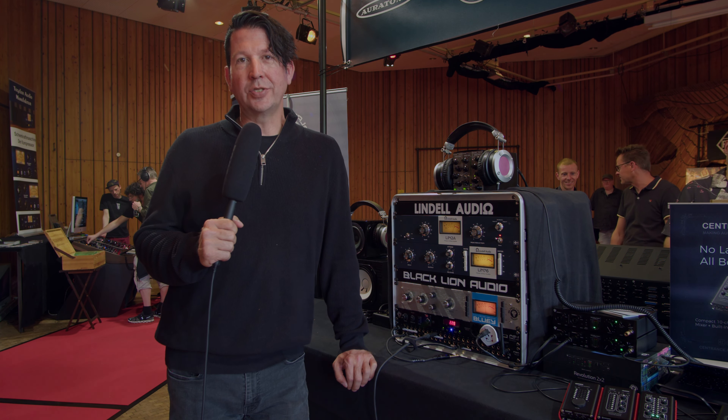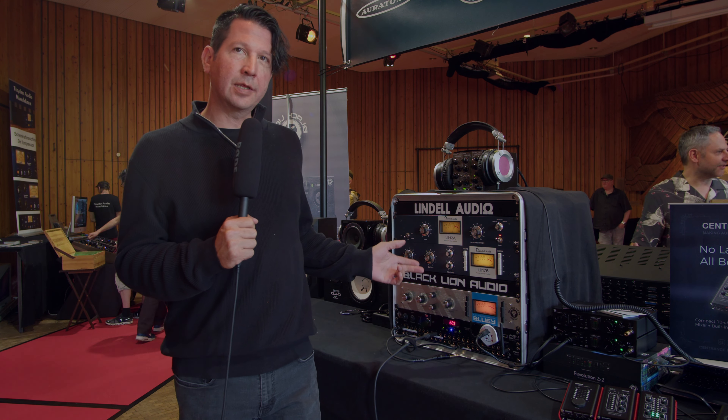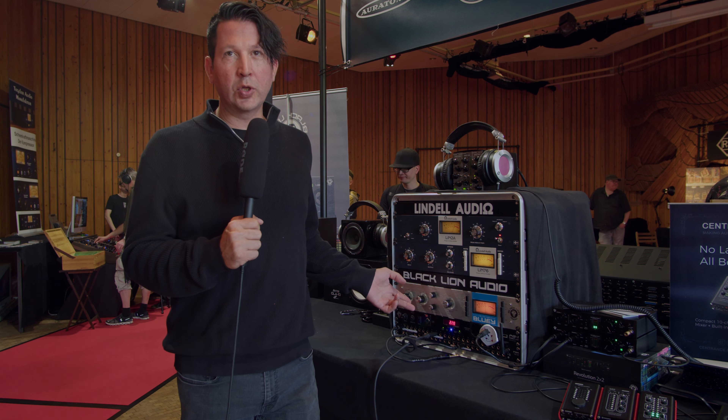I'm Mark Williams, Executive Vice President of RAD Distribution. We're here at Superbooth 2023 in Berlin, Germany, and we're going to be looking at some of the RAD products — in particular, these gentlemen asked us about 1176-style compressors. So we have the LIN 76 from Lindell Audio as well as the Bluey from Blackline Audio.